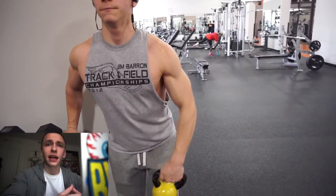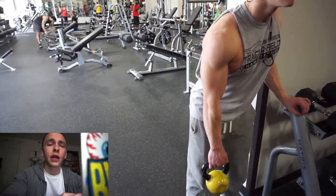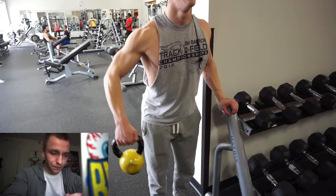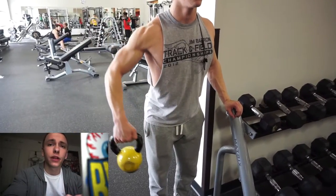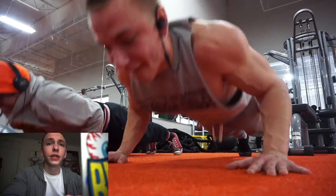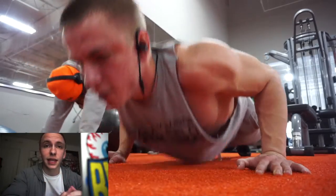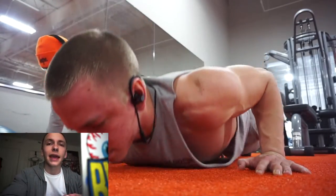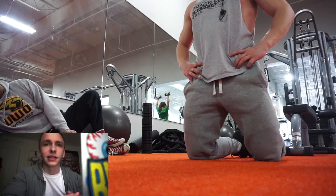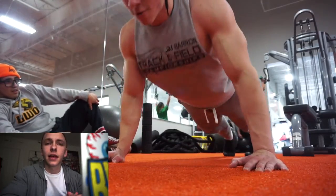If you want to hop on the same split as me, that's completely fine — I'll be posting quite a bit of the workouts I'm doing. This workout you're seeing now is actually a push day, more of a high-volume push day. Someone can leave a comment if you'd like me to put the workout in the description, but I hesitate to do that because my workouts are very different from what I'd recommend for beginners — they're tailored to me and my body.